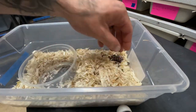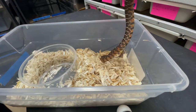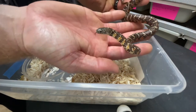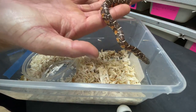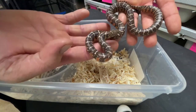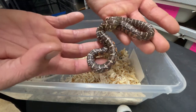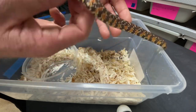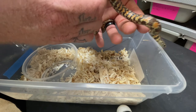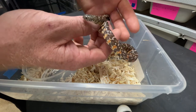And here's his female. This is a quad het for hypo, t-negative, xanthic, and mosaic. These are all Florida Kings, by the way. This girl's putting on some really good size — really good color on her as well. She wants to bite. These guys' feeding response is crazy good.